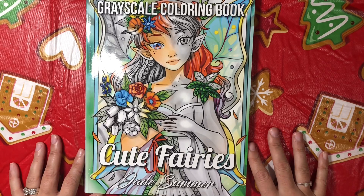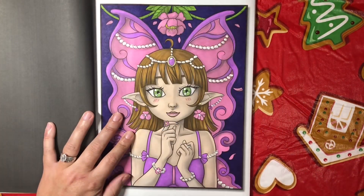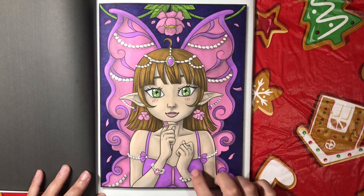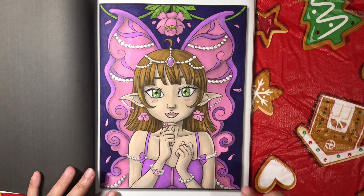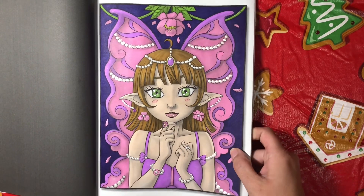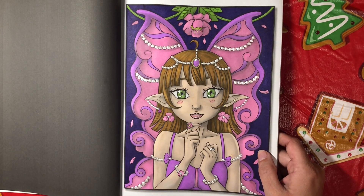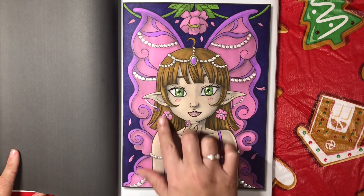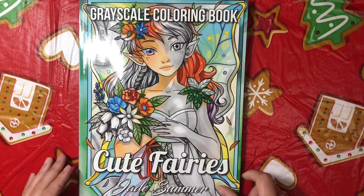Then I've got one out of Cute Fairies Grayscale by Jade Summer — I went on a Jade Summer tangent at the end of the month. This was done with Cali Art markers and I think I used a Copic on this — I think the purple was Copic. And this beautiful pearl detail that you see is the Nuvo Crystal Drops. I really loved the way this came out. I love how this looks like pearls. When I saw this picture I was just like she's going to have pearls everywhere because she's me. We love our pearls.